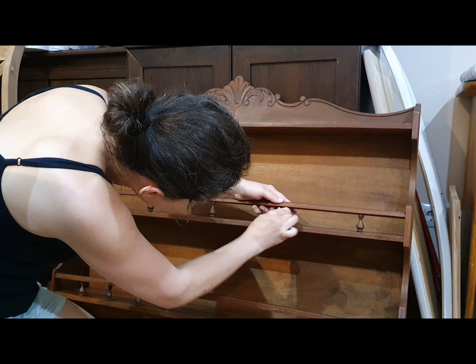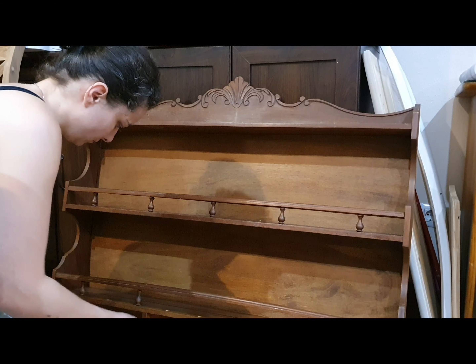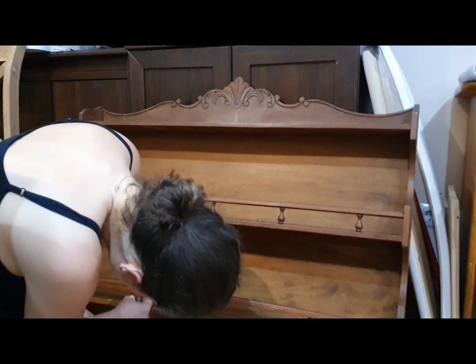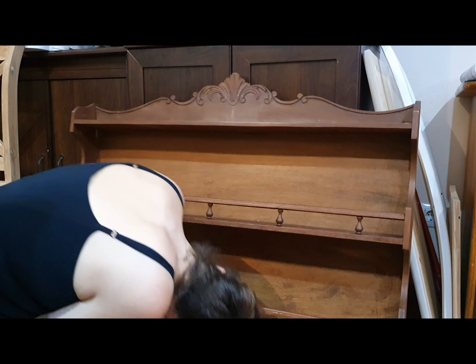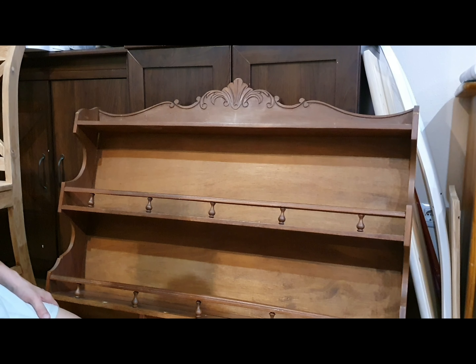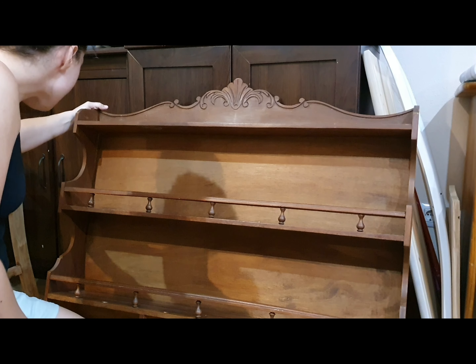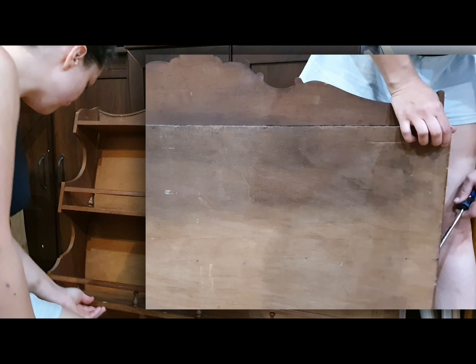I still had to figure out what to do with the notches — or whatever you call those things. My idea was that because some were missing, I had enough to place every second one. When they were placed in every single space they felt too close together, so removing every second one made the shelf look a lot better.